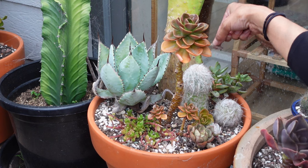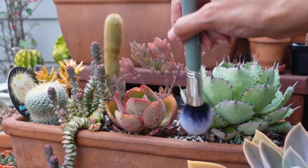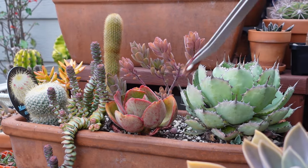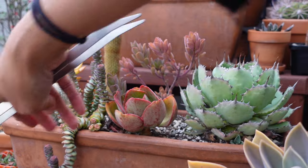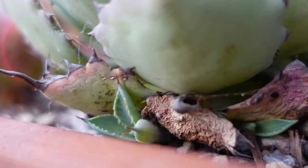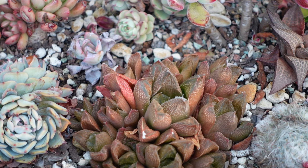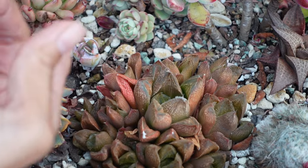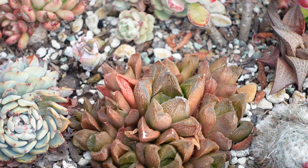I'm going to chuck that out. I'm going to let this one do its thing and we'll see what happens. That's looking pretty good. I'm waiting for this to fill out. I really want this to grow long and then droop over the side. That looks decent.